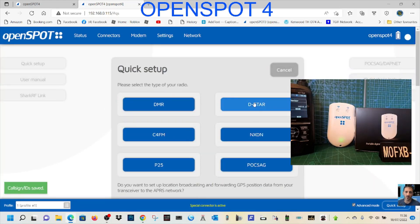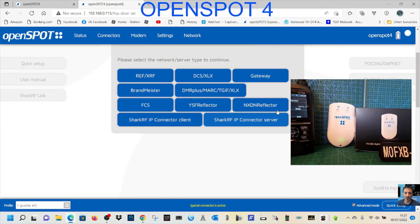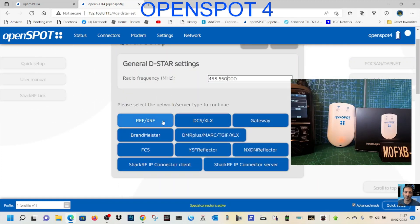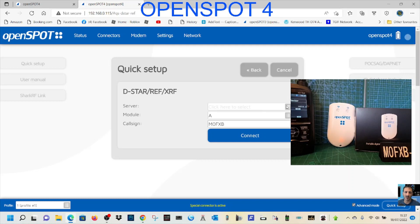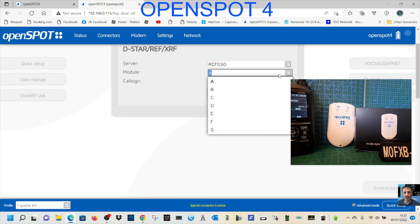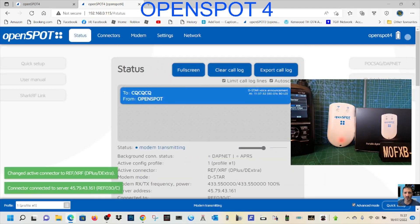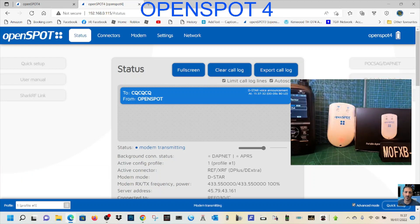We're going on D-Star using the Icon 52. Change the frequency to 433.550 — we should start to hear it soon. Now to join a reflector, hit Reflectors on the left. We're staying on D-Star, so we'll choose a reflector. Select REF030 Charlie, scroll down to 30, select Charlie, then hit Connect. OpenSpot connected to REF030C — and that is literally how simple it is to set up the OpenSpot 4.